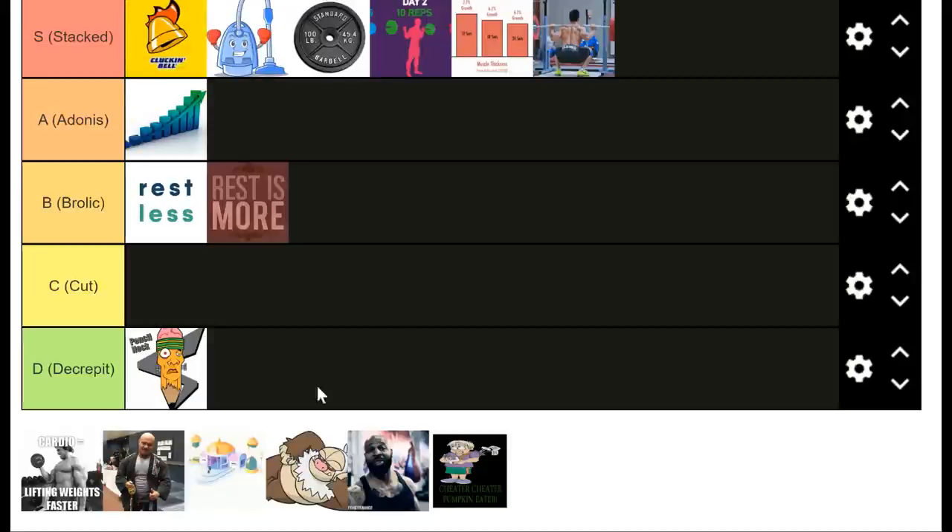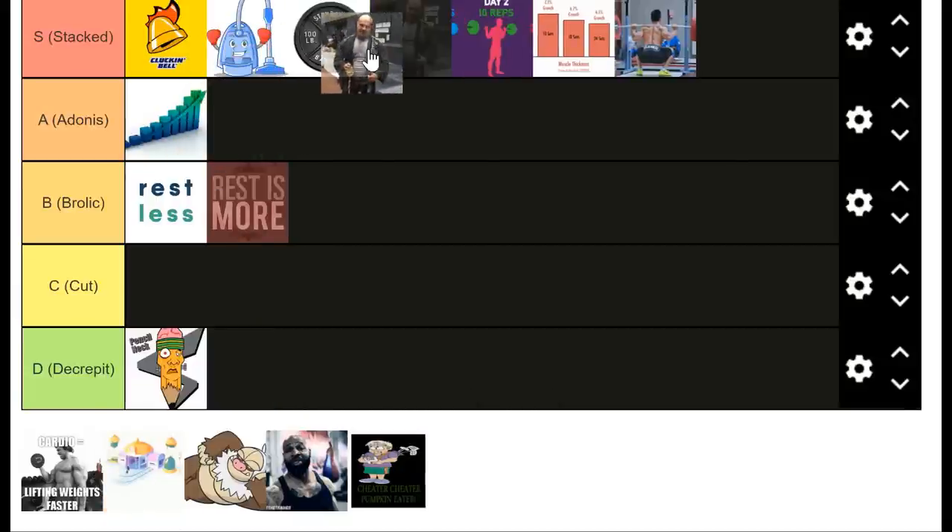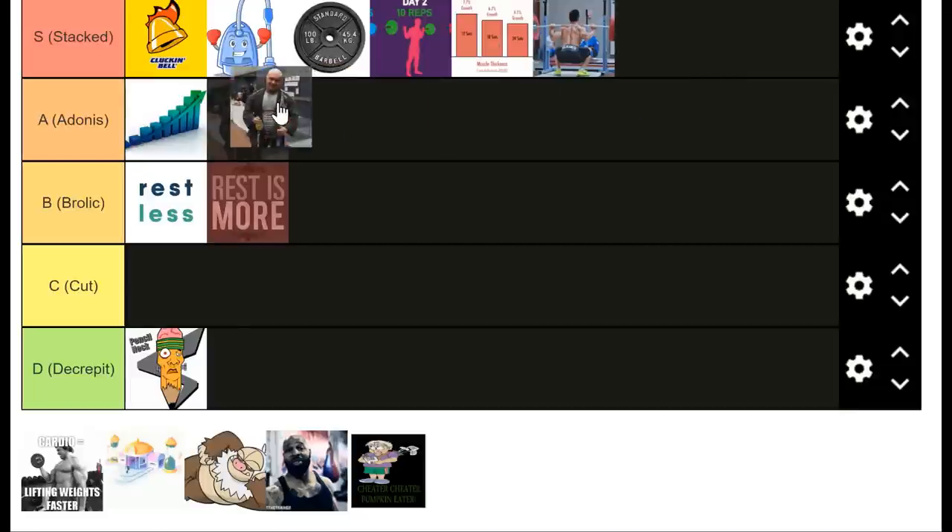Another really underrated method that kind of ties into cleaning up rep quality is lifting with a slower eccentric — I'll put it in A tier. I have the Dr. Mike Israel picture here because he's famous for making people do really slow stiff-leg deadlifts to increase deadlifting strength and get the hamstrings and lower back jacked and stacked. You can always employ this, and it comes into play with frequency too — one day standard variation, another day a slower variation.